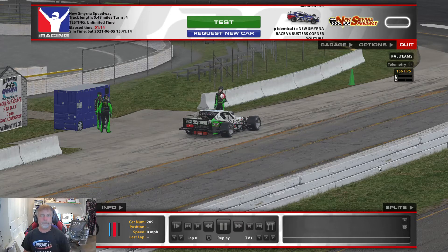Hey guys, welcome back to Buster's Corner. This is the updated version of the Ryko series modified SK at New Smyrna.